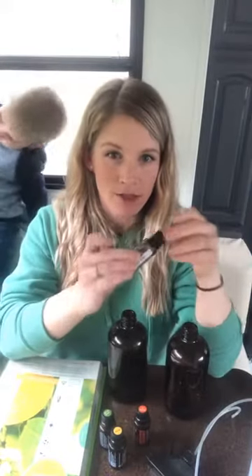The last one is a blend — Purify, the cleansing blend. In this you actually have lemon and melaleuca combined.